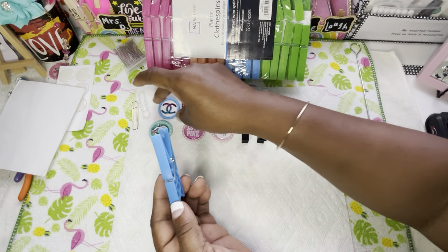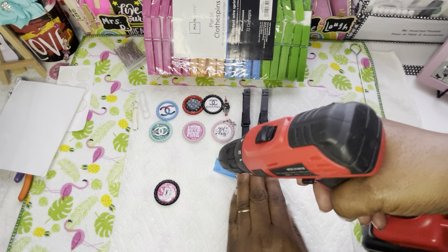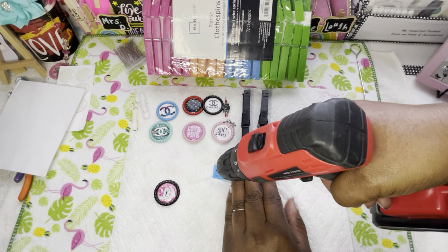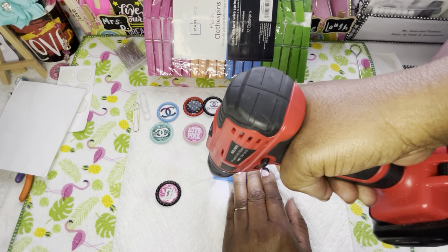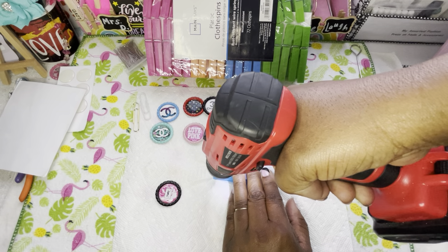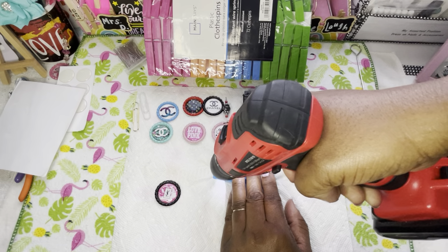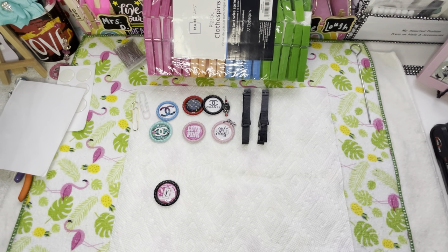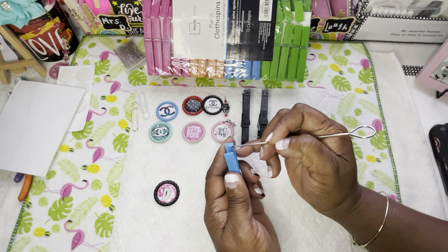I super glued it on both sides and honey, it is not going anywhere. That's why you see a little bit of whiteness there — but don't worry because we have something to cover that up. This is going to be so pretty. Let me see — I want charms on all of these.